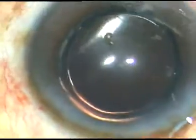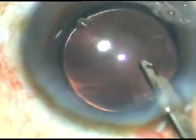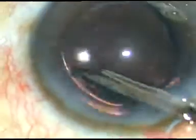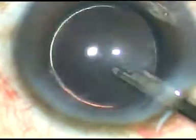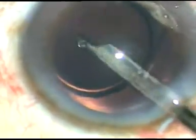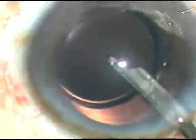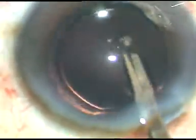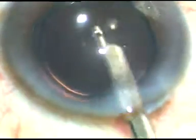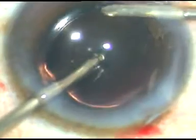No financial interest, but let me speak the truth. Now the viscoelastic substance is flushed and irrigated out from the anterior chamber and from behind the IOL. It is most important to remove the viscoelastic substance thoroughly if you want to avoid post-op rise of intraocular pressure and steamy corneal edema. Bimanual irrigation-aspiration is also used to remove the viscoelastic substance in addition to the Simcoe cannula.